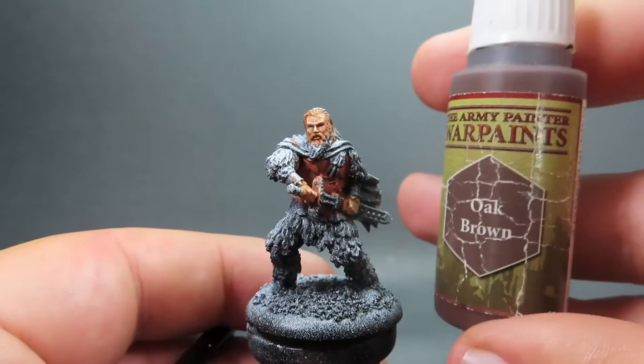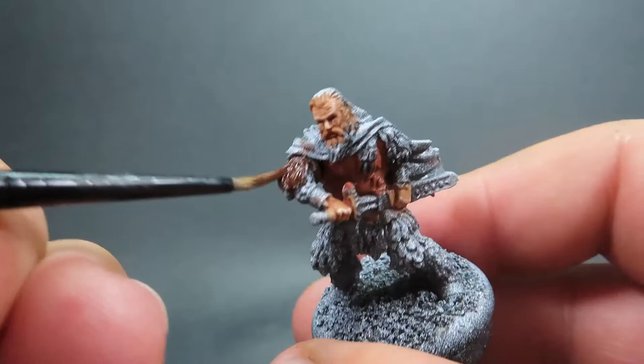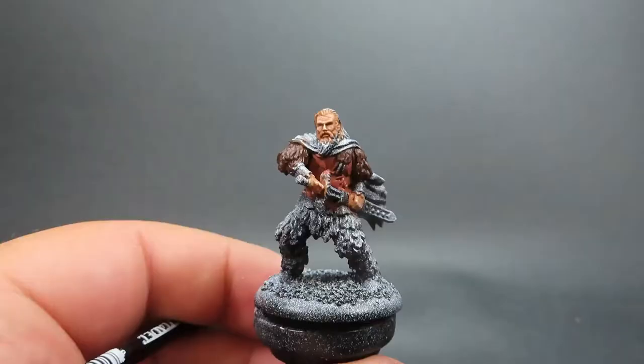Then once we've done that, we're coming in with Oak Brown, a nice dark brown, as the base coat for the bare fur that Tormund is wearing. Just a good overall coat, paying attention since it is a fur texture — it can be very easy to accidentally paint over and miss some of the deeper recesses. Make sure you spend the time to get nice, good overall coverage on those areas.